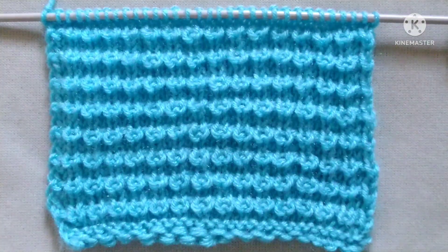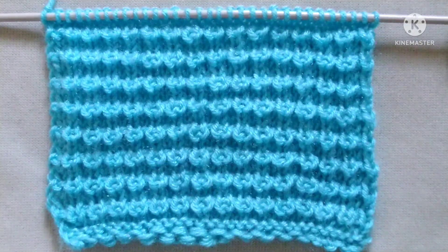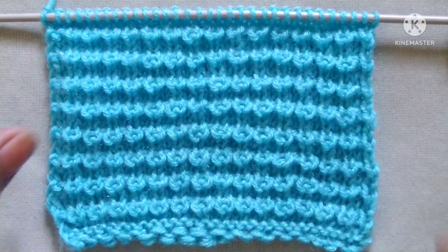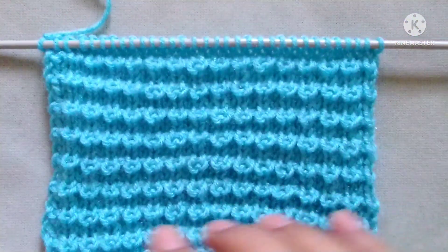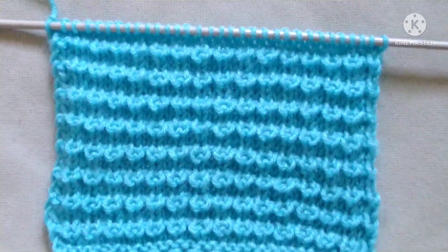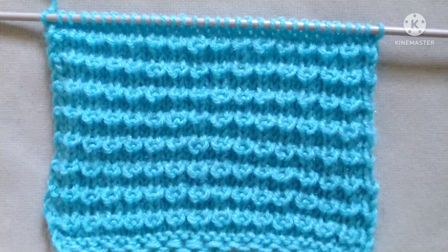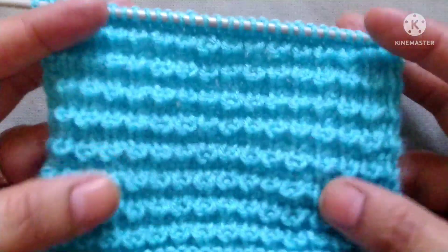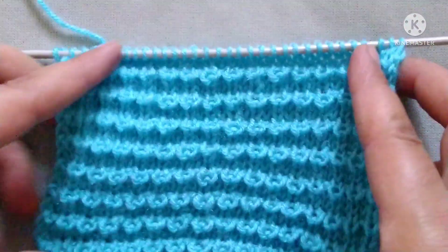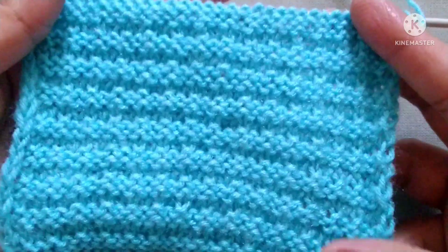Hello friends, welcome back to my channel Harchi Creations. In this video I would like to describe a super easy knitting stitch pattern. This pattern can be used for making any knitting project like baby sweater, baby frock, jacket, cap, scarf, shawl, cardigan, etc. From the right side it looks like this and from the wrong side it looks like this.